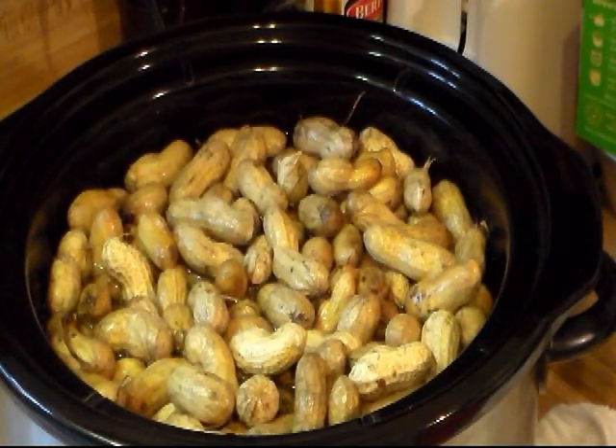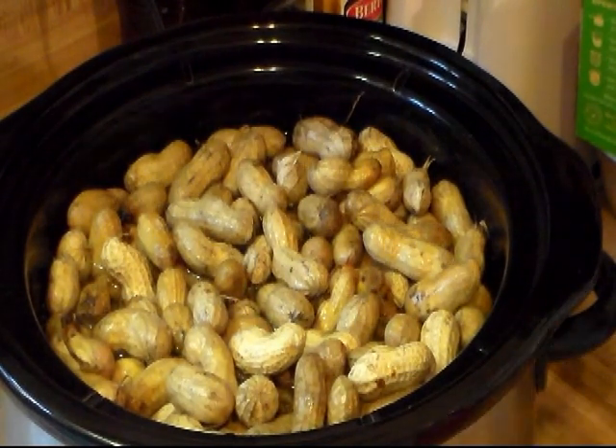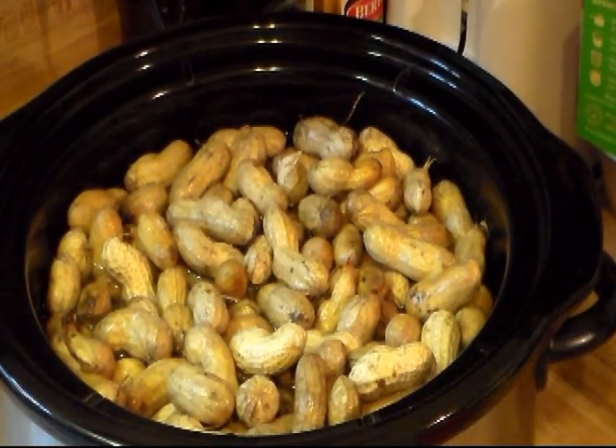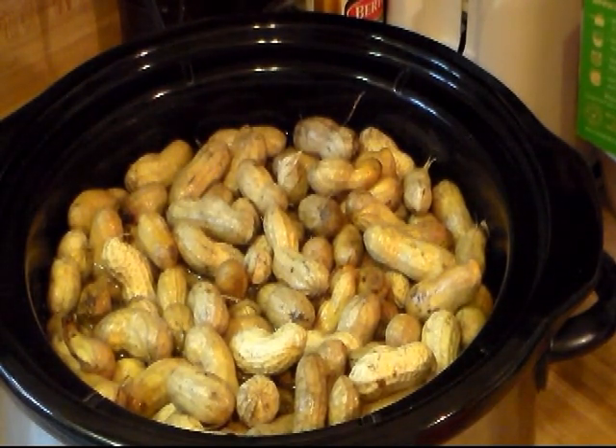It's 7:30 in the evening and I'm going to put it on low and let it cook on low all night. If I'm up and in the kitchen I may come in and give them a little stir. But in the morning — I get up early anyway — I'll come in and check them for doneness and check them for salt, because you want to get the right amount. If it needs more salt we can adjust it then. I'll bring you back in the morning.